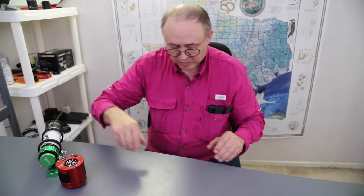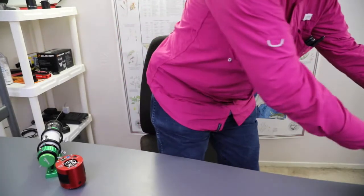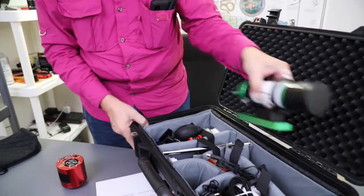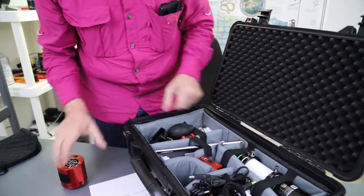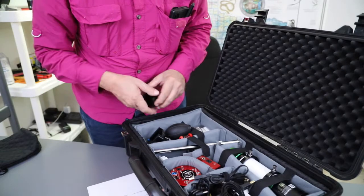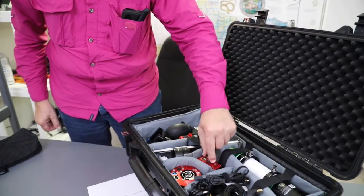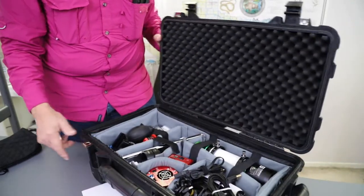The AZ-GTI mount in EQ mode using the ASI Air Plus or Pro — either one — gives you the EQ go-to, plate solving, the whole nine yards. And all of that fits in this case. The scope fits down in here like so. Let's put the straps across to help secure it. Camera fits in here, spacers sit over here. I have my ASI Air Pro here — I keep my Plus with my other telescopes. The AZ-GTI mount is in here too. Everything's in this one case.